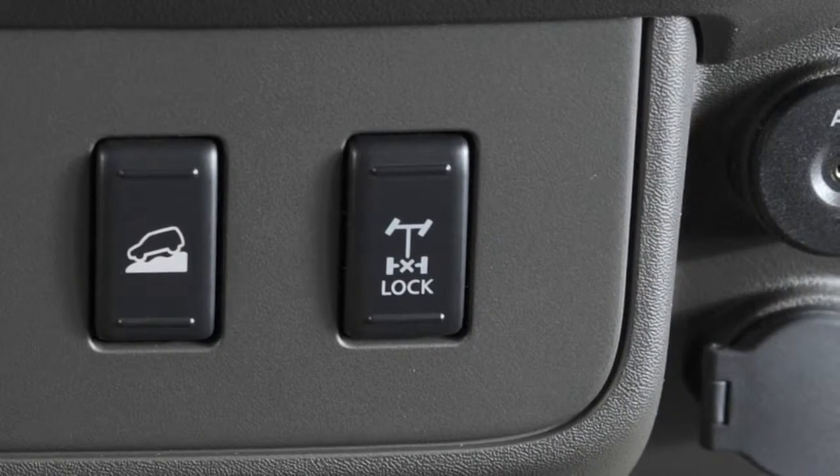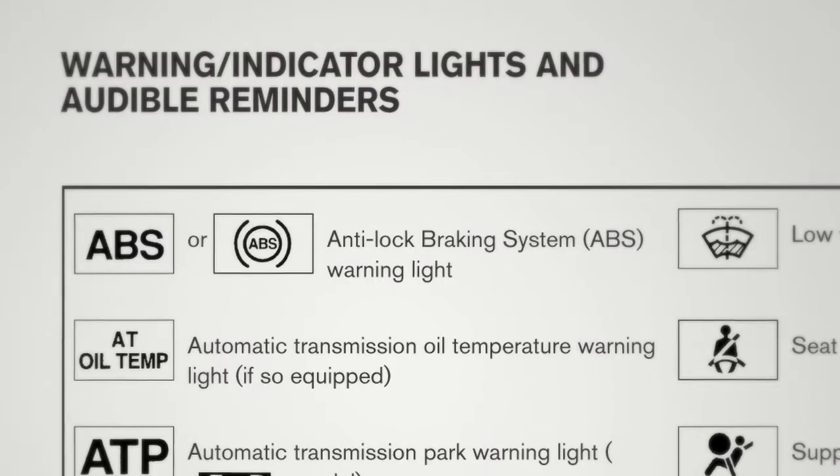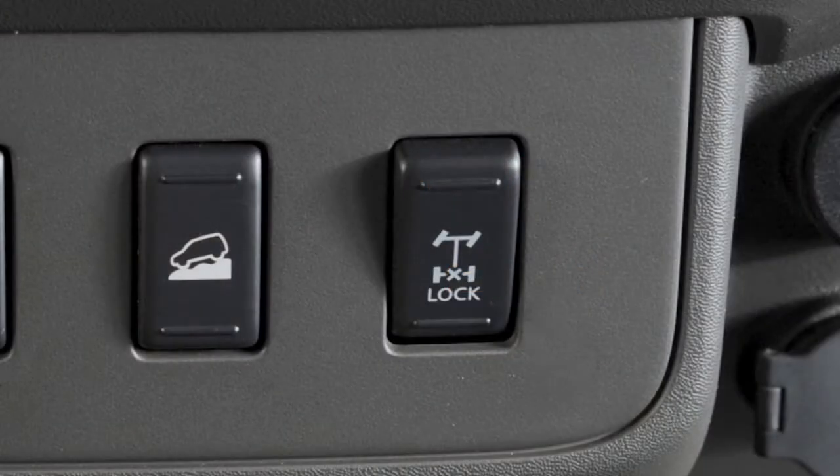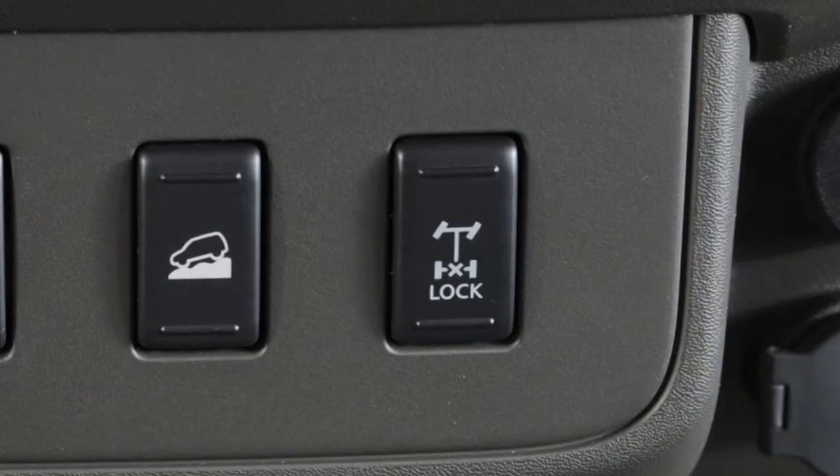When the E-Lock system is on, both the anti-lock brake and the vehicle dynamic control systems will be disabled. This is not a malfunction. Once the vehicle is freed, push the top of the E-Lock switch to turn the system off.